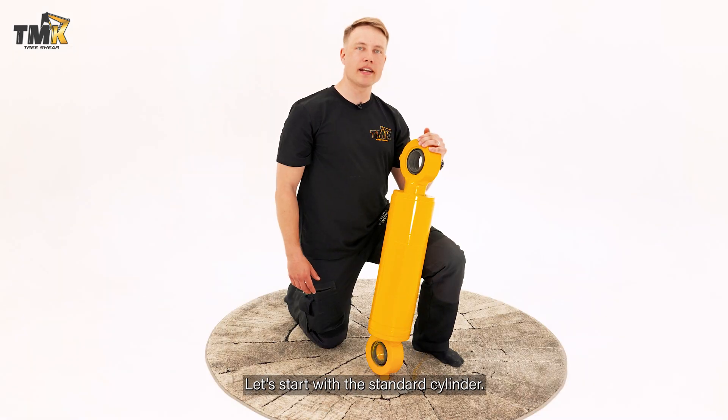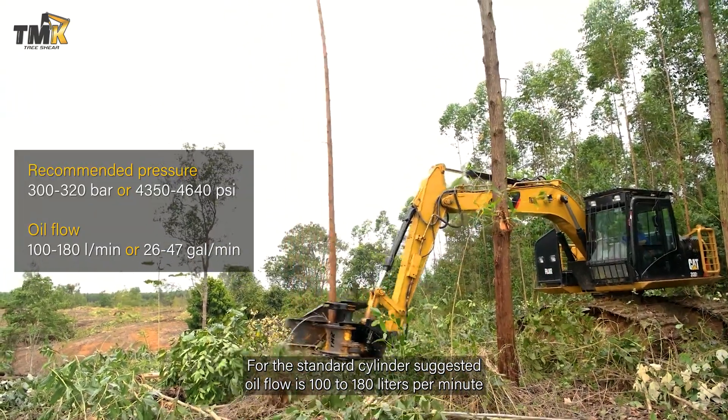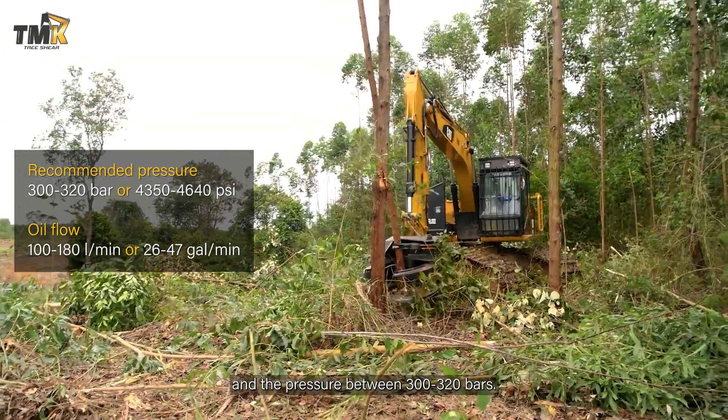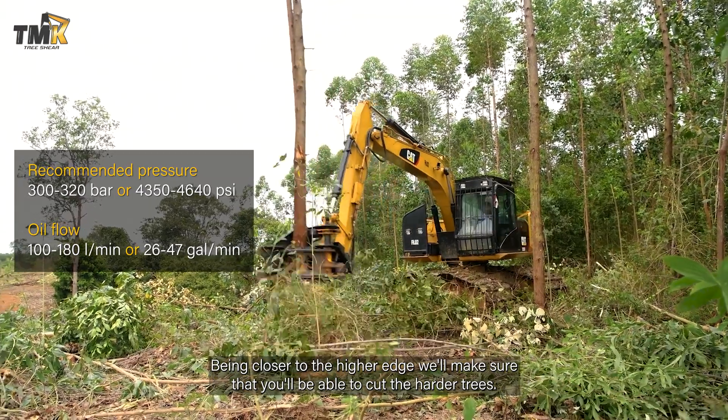Let's start with the standard cylinder. For the standard cylinder, the suggested oil flow is 100–280 liters per minute and the pressure between 300 and 320 bars. Being closer to the higher edge will make sure that you'll be able to cut the harder trees.